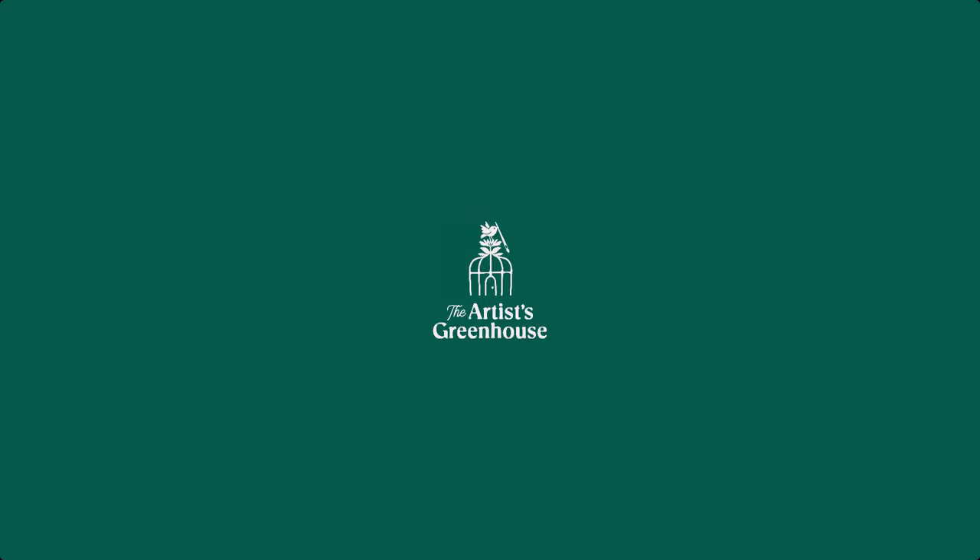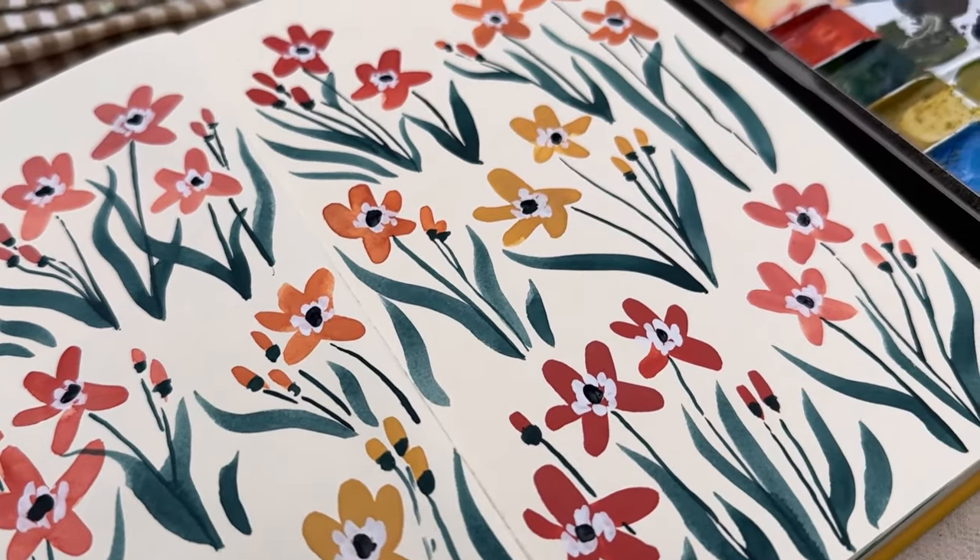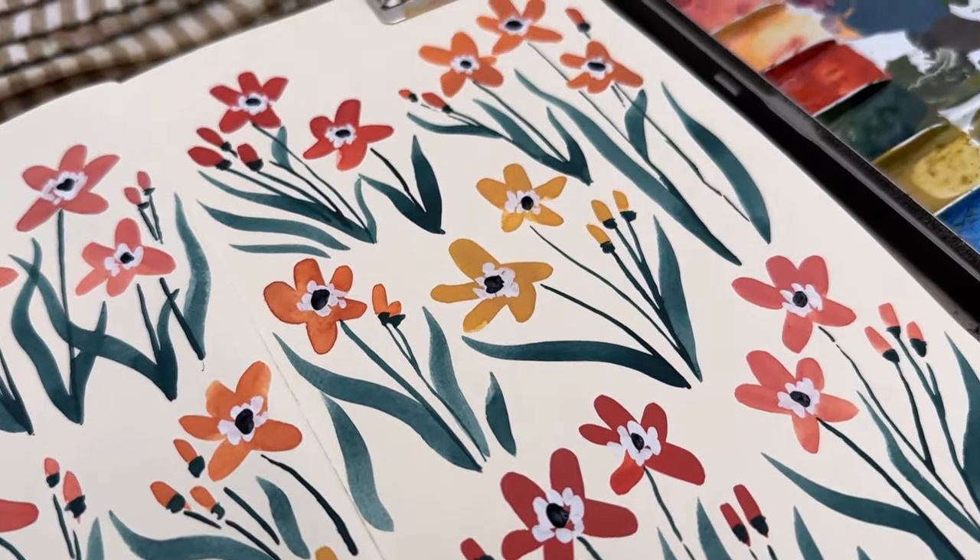Hey there! Welcome to the Artist's Greenhouse. My name is Steph and today we're gonna be painting this colorful flower design in our sketchbooks.